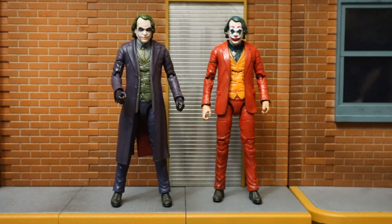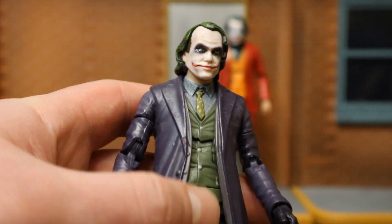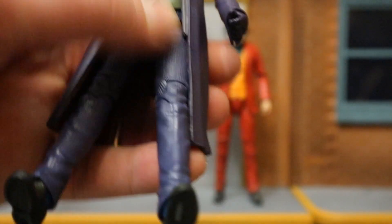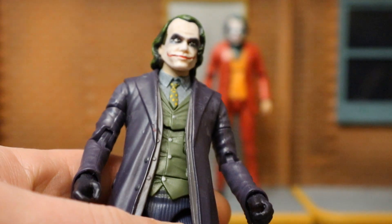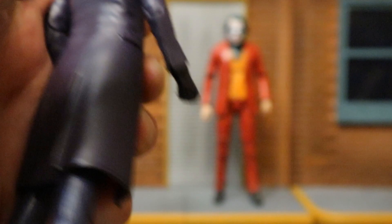Now let's check out what parts went into making this figure. Normally my customizer will pick out his own base body and make the custom I asked for. But this time I had something very specific in mind - the Mattel Signature Series Dark Knight Heath Ledger Joker. I thought his head, his hair, jacket, vest, collared shirt, slacks, and shoes - with a little paint, this guy could look like the Joaquin Phoenix Joker with complete ease. Almost all the parts worked.